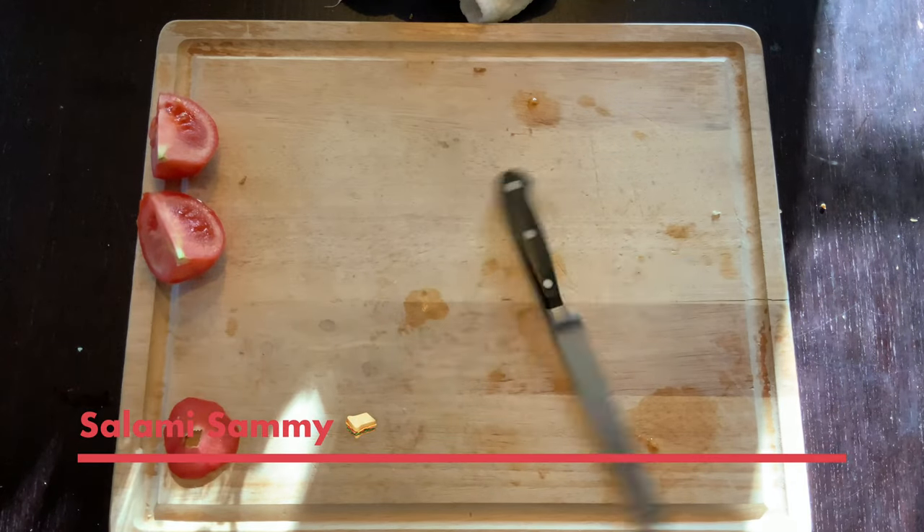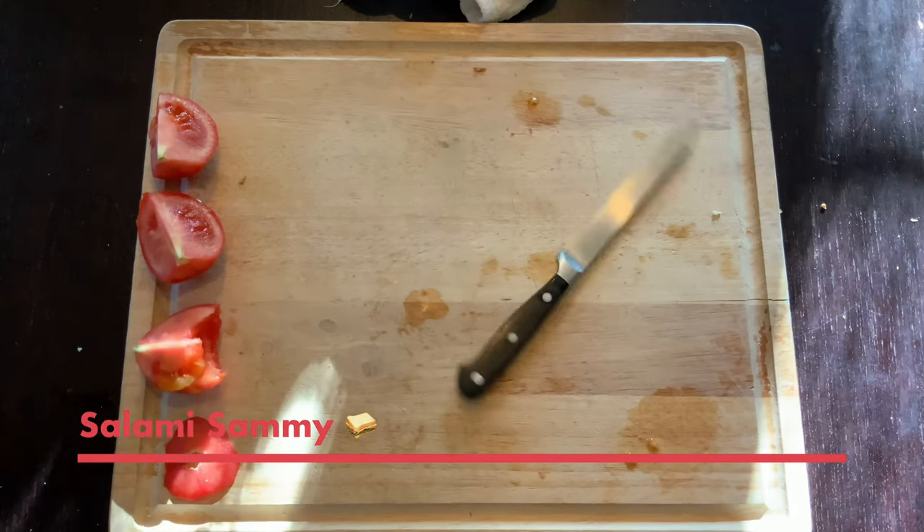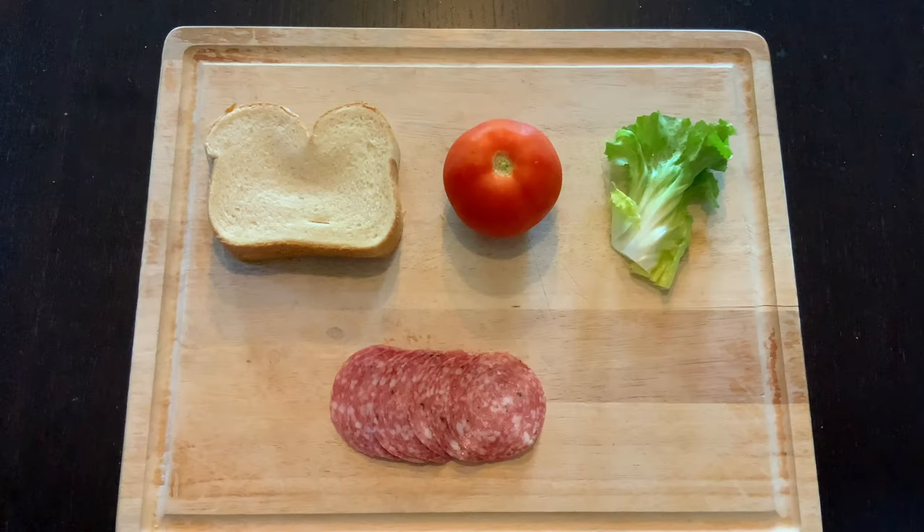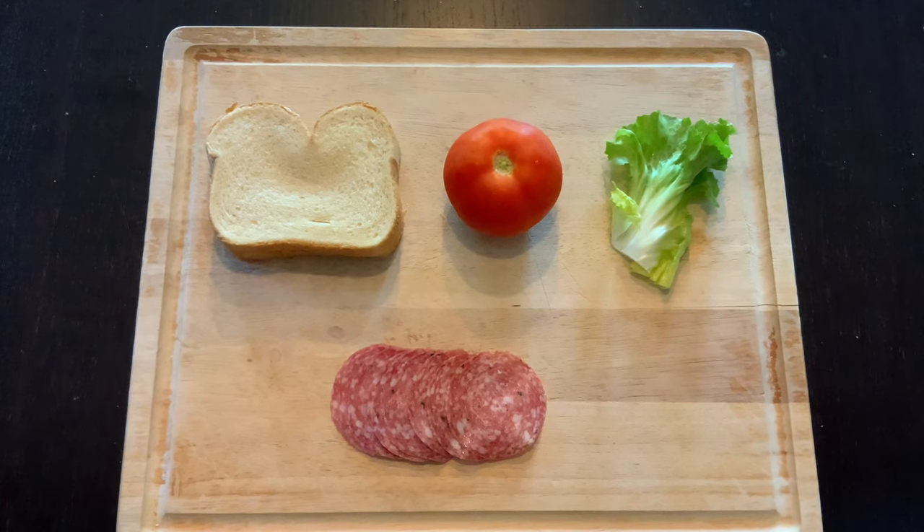Reese here. Today I'm going to show you how to make my famous salami sami. I like to keep my sandwiches nice and simple, but you can add other ingredients if you want to.